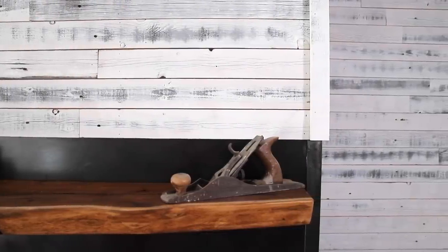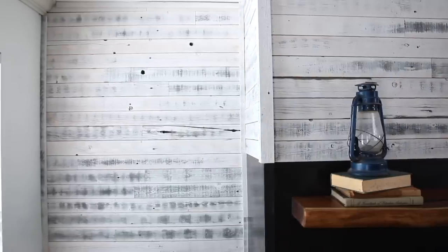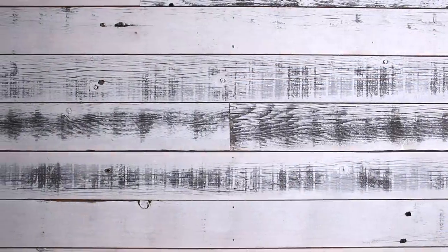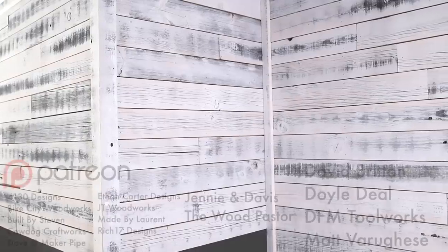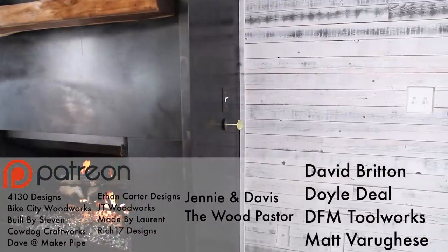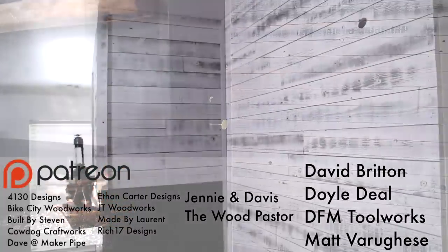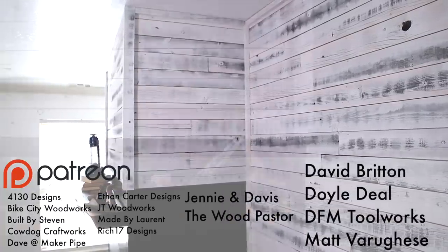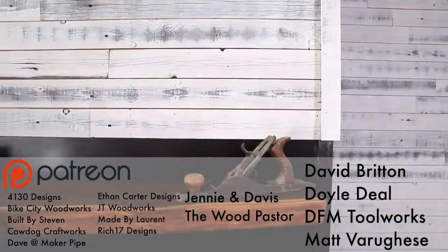And with that this project was done. If you haven't watched the fireplace renovation make sure you go back and check out that video as well. This shiplap wall is an easy project using simply sourced materials that are often free — if you're not taking down your own fence, a lot of times you can find fence panels on the side of the road from other people who have taken down their fences recently. This is a great beginner DIY project that can absolutely transform any room in your home. I love how repurposing this old fence adds so much character to what was a boring drab room. I'd like to take a quick second to thank my Patreon supporters including the Wood Pastor, Jenny and Davis, and an extra special thanks to my top patrons: DFM Toolworks, Matt Varages, David Britton, and Doyle Dill. Thanks for checking this one out and I'll see you back here next time.